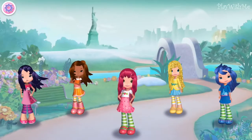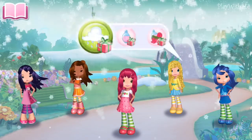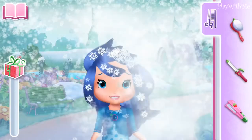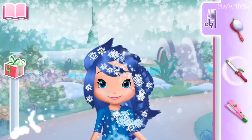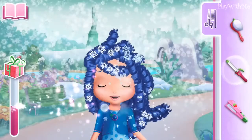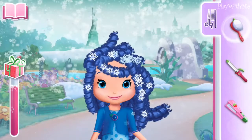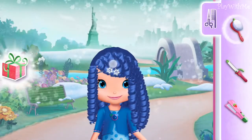All aboard! You should complete the hairstyle you've started before starting a new one! I sense a new hairdo coming up! Choose the tool you prefer on the side of the screen. You're doing great!